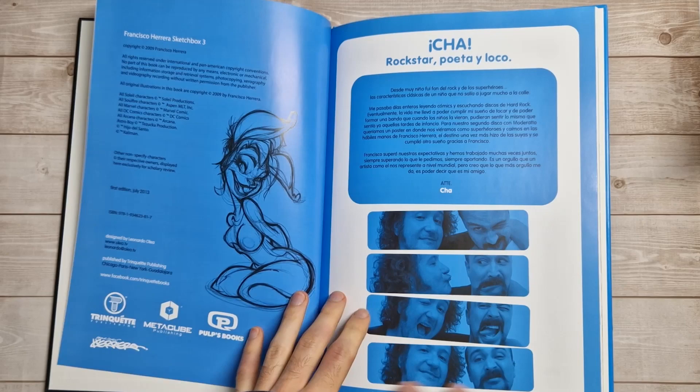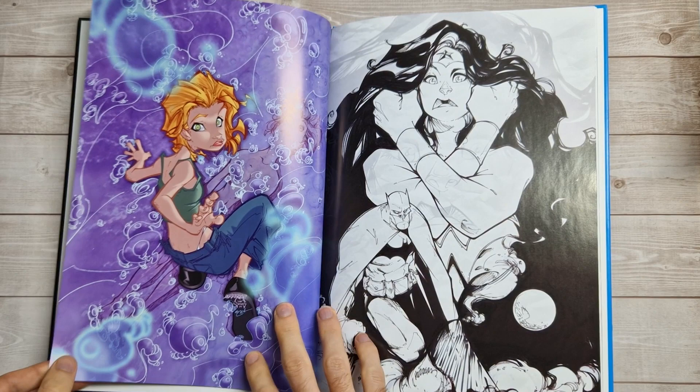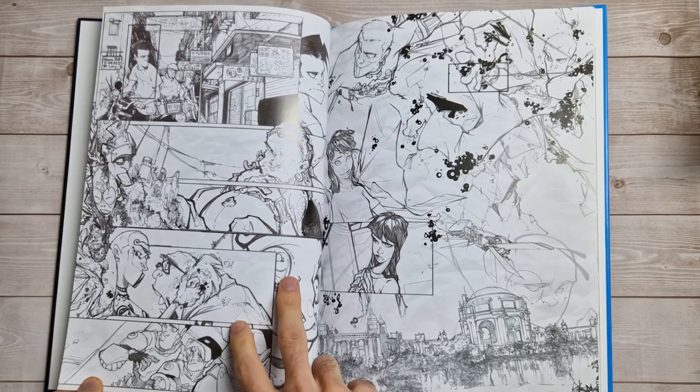On to sketchbook 3 — quick look at the cover; this is obviously a blue one. I like these sort of cartoony pin-ups, I find those quite cool, but I think there were more of those in sketchbook 1. There are some throughout as you will see, but from a glance I think there was more variety in sketchbook 1, and it looks like there's quite a lot of Marvel stuff in this one, at least in those first few pages.